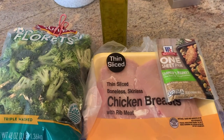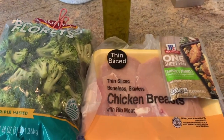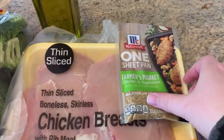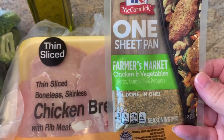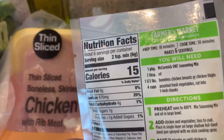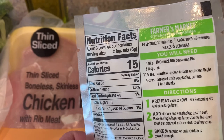This is all we need for tonight's dinner — it doesn't get much simpler than this. We've got some olive oil, some broccoli, some thinly sliced chicken, and McCormick now makes these sheet pan mixes. This one is the Farmers Market Chicken and Veggies, and on the back the only ingredients you need is the seasoning mix, oil, chicken, and any sort of veggies that you want.